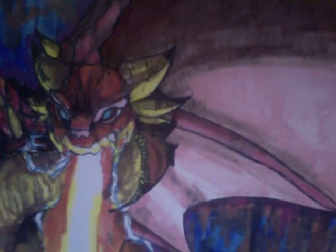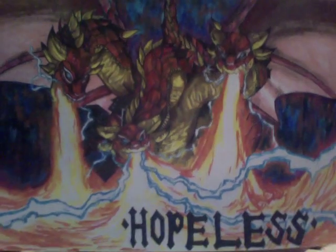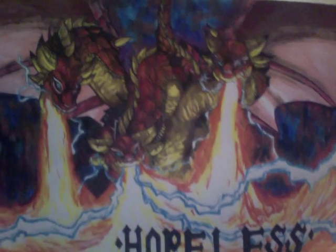Here are some details: head one, head two, head three, and here's the whole thing. Pretty cool monster.